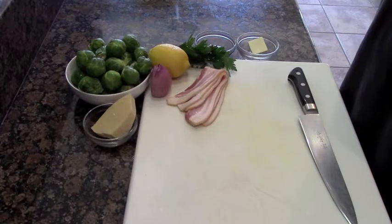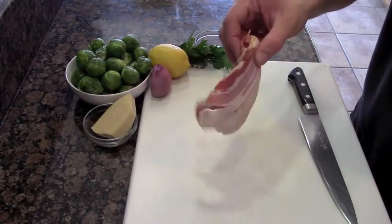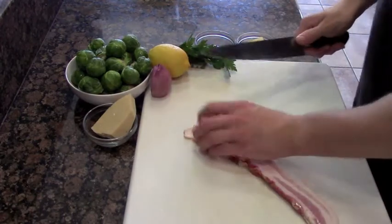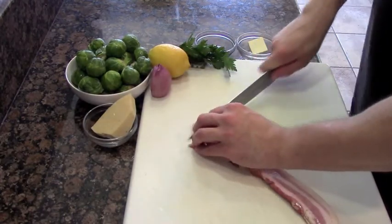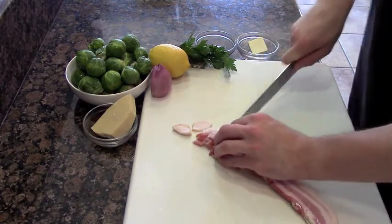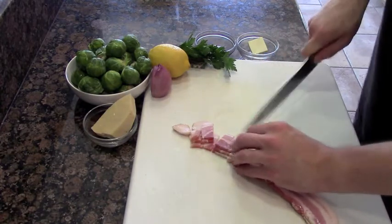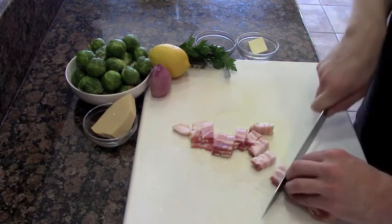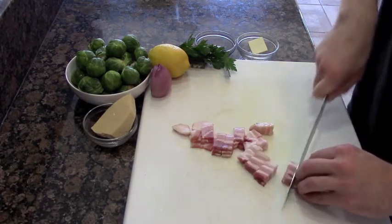The first step is trimming up our bacon. This is applewood smoked bacon, which is going to cost a little bit more but it's going to add a lot more additional flavor. If you can't get it, just go and get Boar's Head or any other bacon you like. What we're doing is simply slicing it into large chunks, also known as lardons — large chunks of bacon.